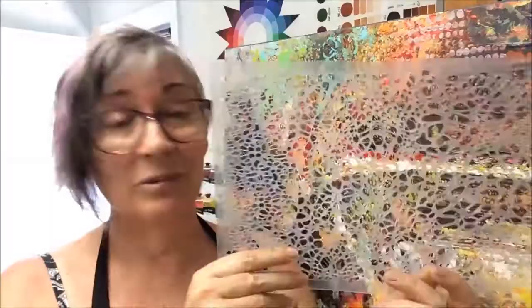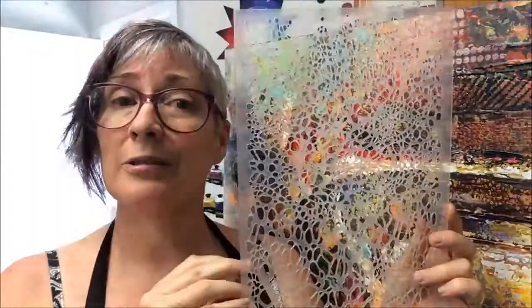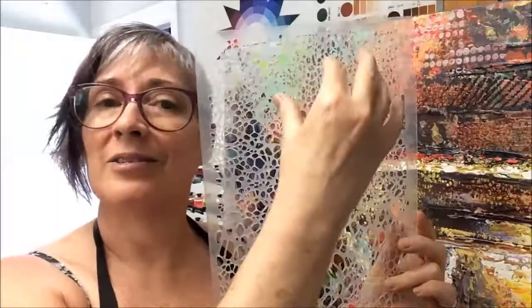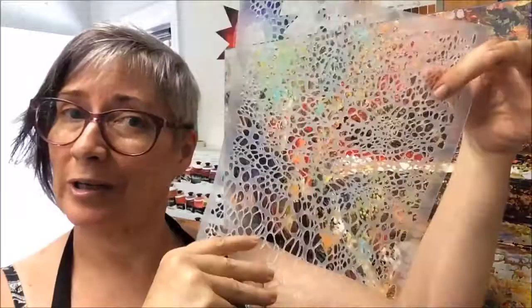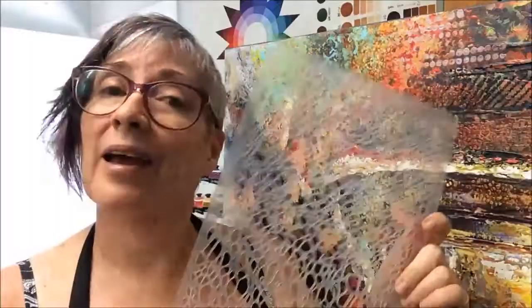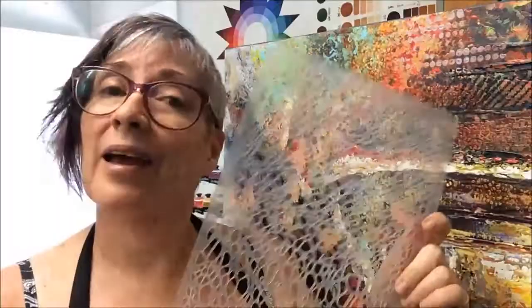If you wanted to make a field of flowers going off into the distance, or have some trees and foliage close and some far away, you can do it with this stencil. They're tough as nails — really thick acrylic but still flexible, which is what you need. They clean up really well and they're available right now at undertheartstree.com.au. I think you need one personally.